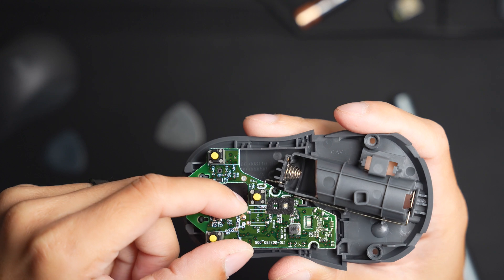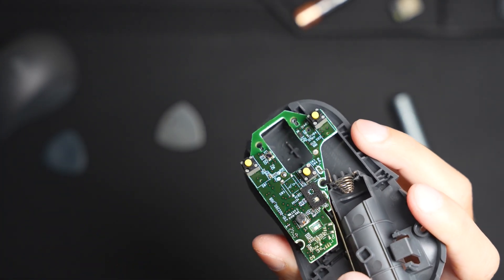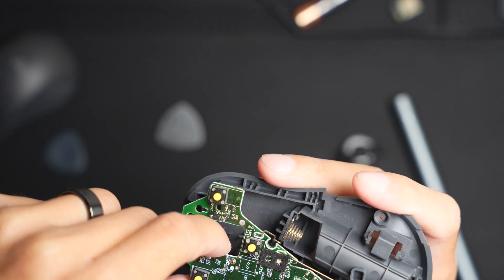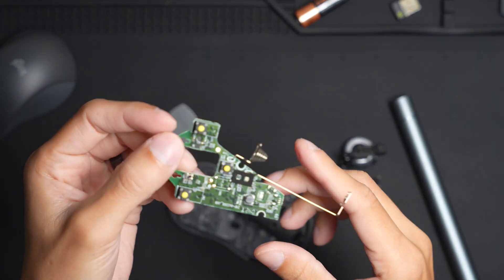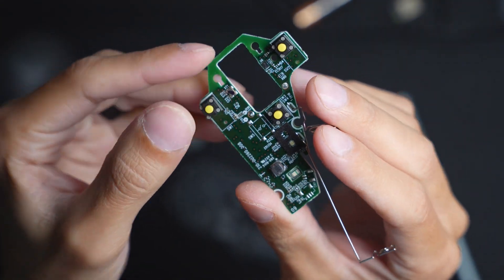In order to remove the board off of the mouse we're going to pry this up. You can see it's all being held together with the metal spring, which is where the battery connects to. Once you remove the board from the bottom housing of the mouse you can see where the clickers are.